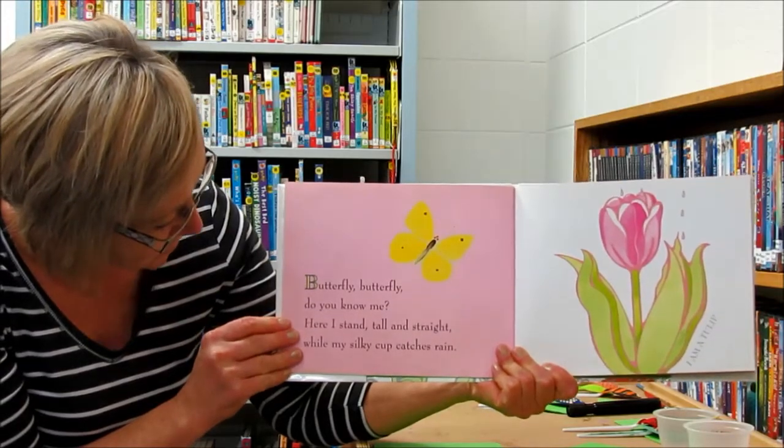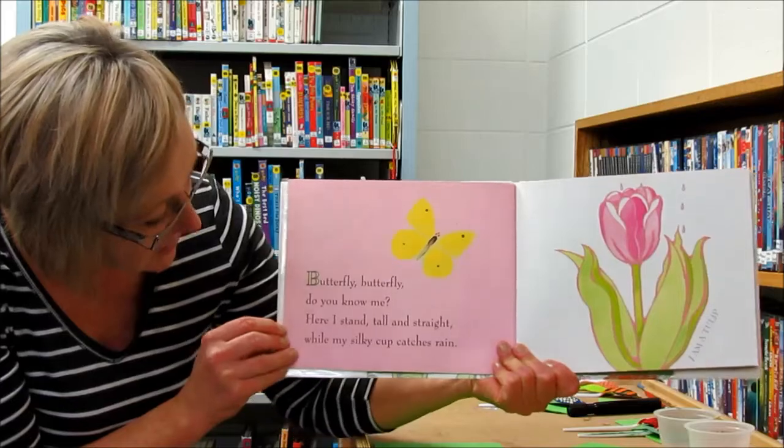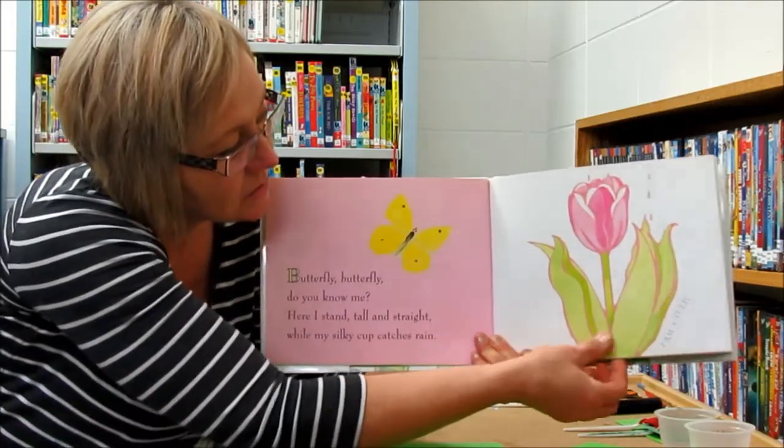Butterfly, butterfly, do you know me? Here I stand, tall and straight, while my silky cup catches rain. I am a tulip.